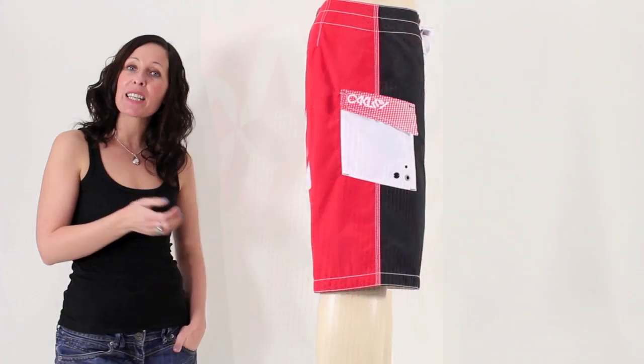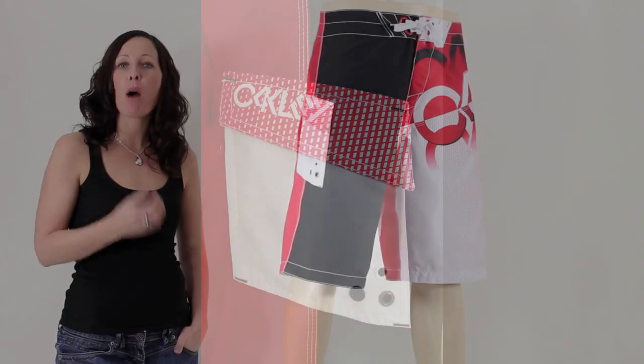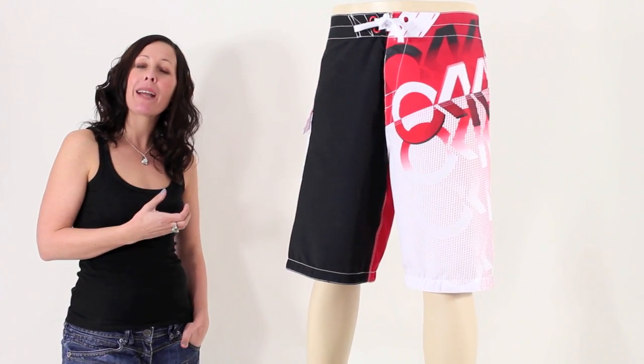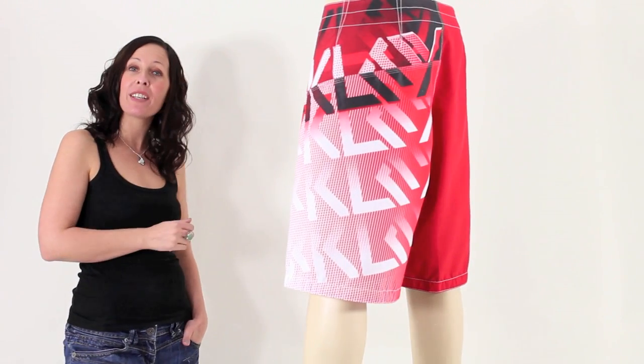They feature multiple logos printed on one side of the leg and a velcro pocket on the other side. The Turbo Charge are made from micro suede polyester, so they are comfortably lightweight as they have a hydrophobic quality. These are a great looking pair of boardshorts, perfect for the beach or the pool this summer.